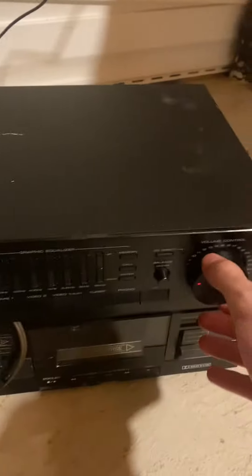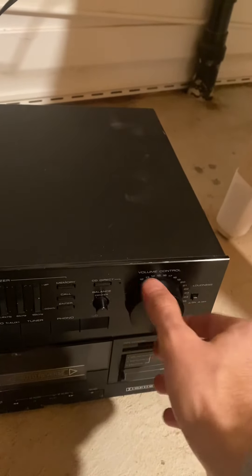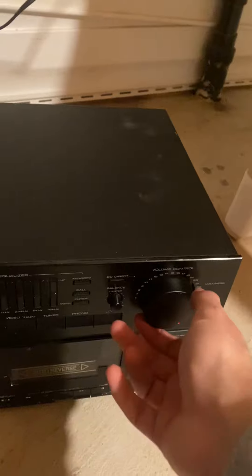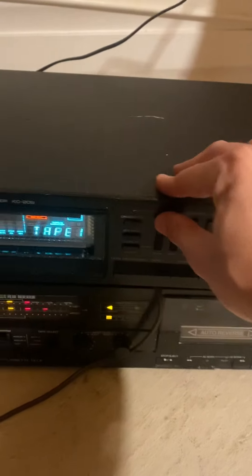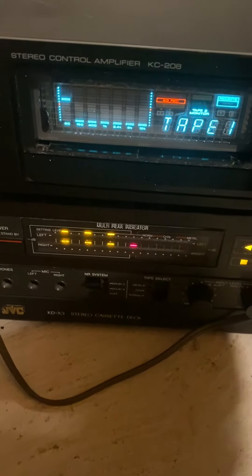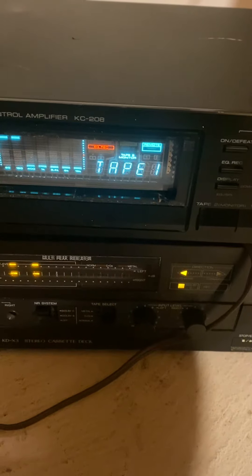If I lower the volume it goes down, and if I turn up the volume it goes up. If I start playing with the settings, I can get a different tone and contrast of sounds.